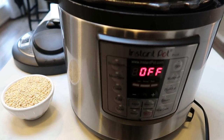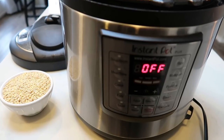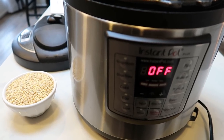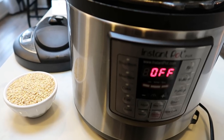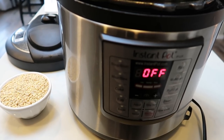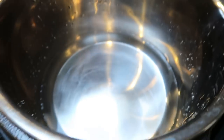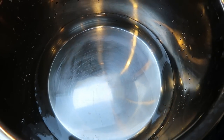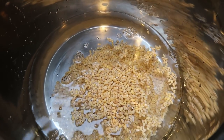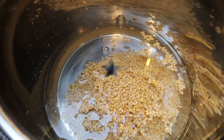I'm cooking my barley in my Instant Pot because it takes about half the time compared to the stove. Regular barley takes about an hour on the stove, but I couldn't find quick-cook barley. So I added one cup of barley and three cups of water to the Instant Pot and I'm cooking it on manual high for 25 to 30 minutes, then quick release.